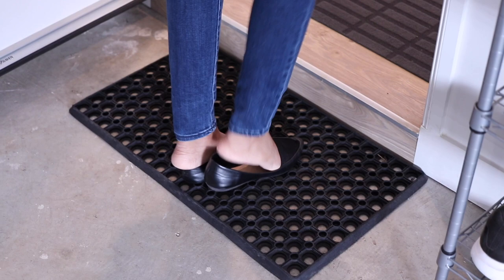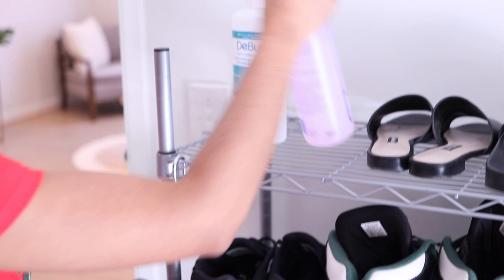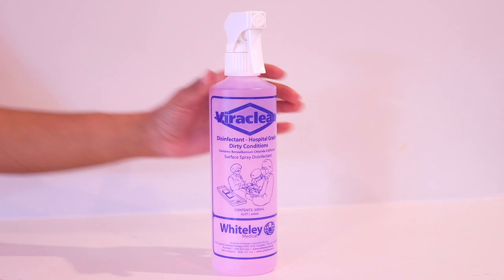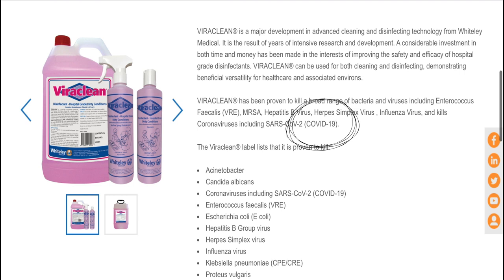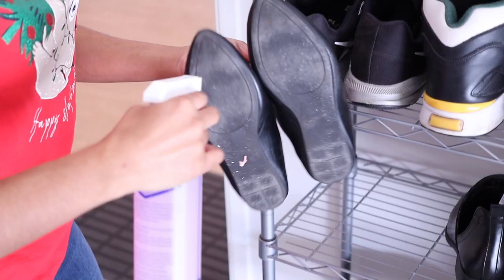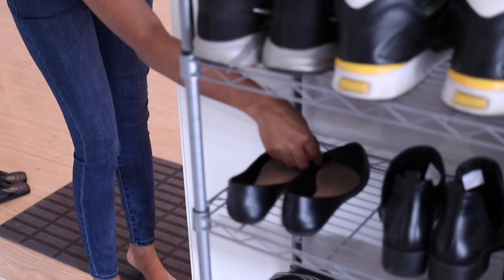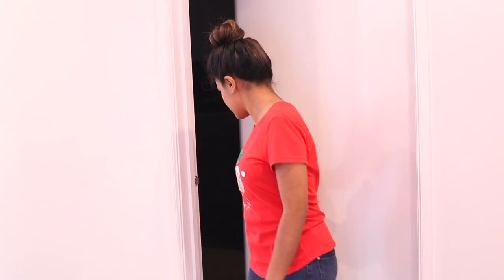After I open my door I place my shoes on the shoe rack and leave them outside. I do not take any of my work shoes inside my home. But if I was in a situation like an apartment where I couldn't leave my shoes outside, or they're a nice pair I don't want to ruin, I use a product called Viraclean. This is the star product of the video — it's proven to kill coronaviruses including COVID-19. After I spray the bottom of the shoe I want to take inside, I leave it for 10 minutes, let it dry, and then bring it in. After touching my shoes I perform hand hygiene again with hand sanitizer before closing the door and touching the handle.